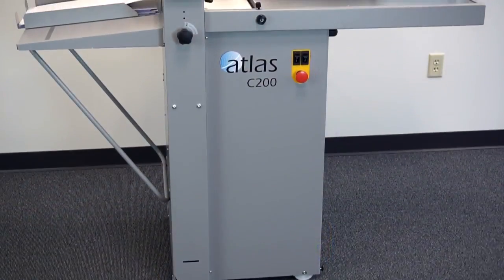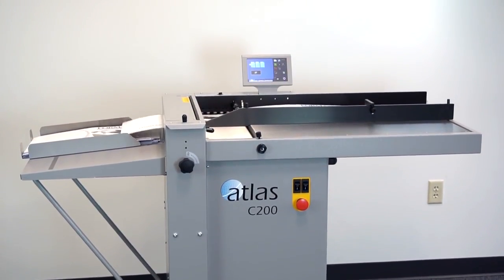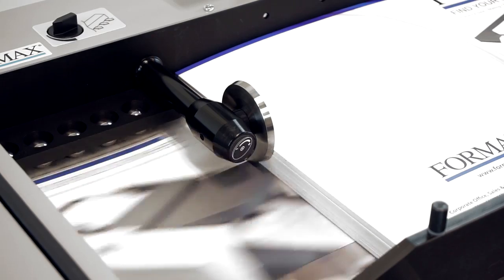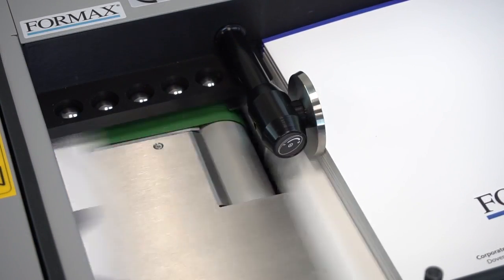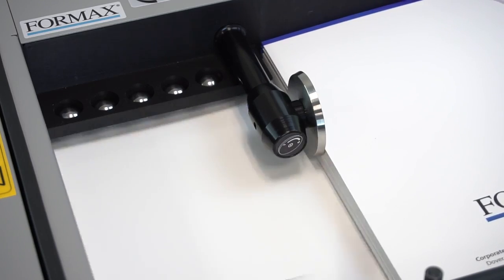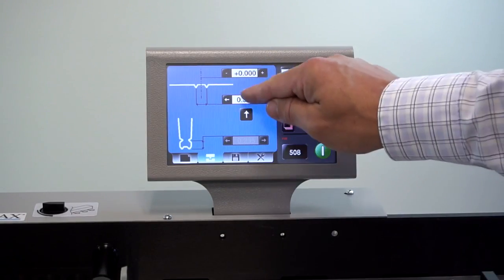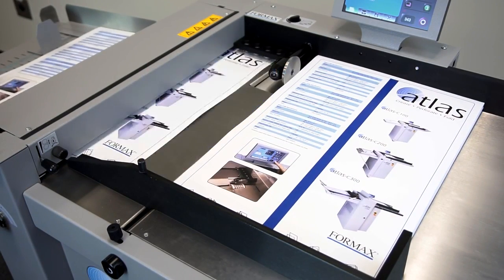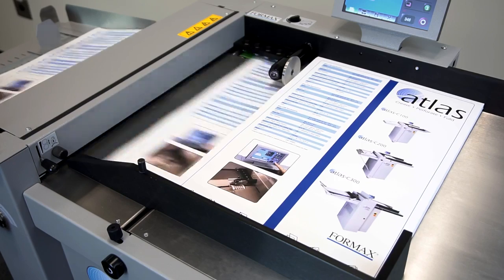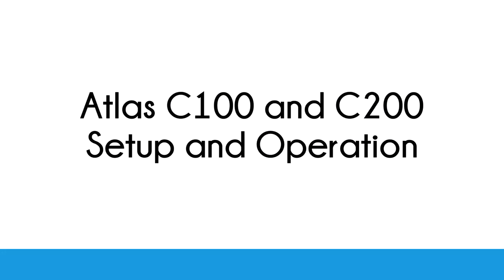Accuracy, power, durability, and ease of use separate these auto-feeding creasers from all the rest. Both creasers feature a powerful air suction feed table with an alignment deck for consistent, accurate feeding of paperweights up to 400 GSM, and a 7-inch color touchscreen for quick and easy setup and automatic adjustments. The difference between the C100 and C200 is larger sheet capacity, up to 19 inches wide.